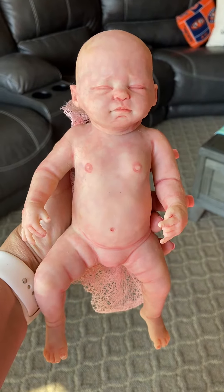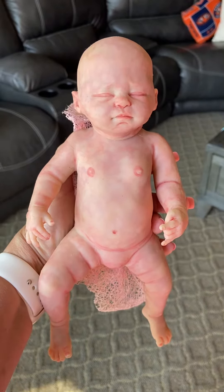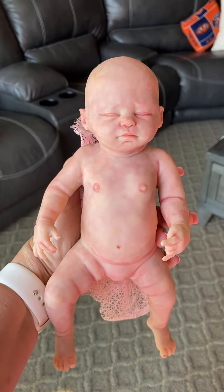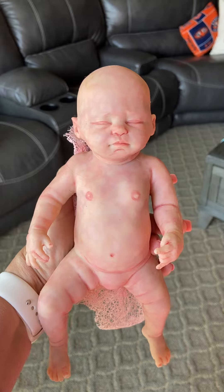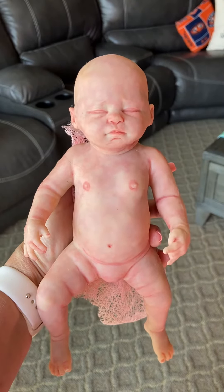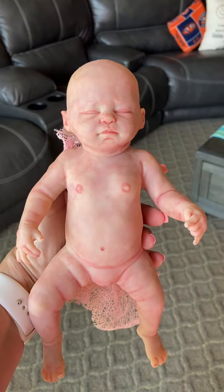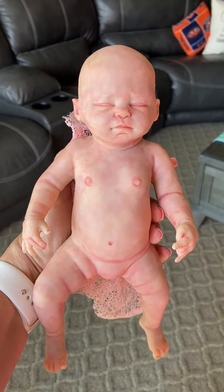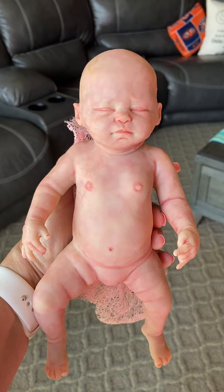Hey guys, this is another doll that I wanted to do a video on because I've had her on eBay and she has not had much views and she is absolutely stunning. She is Basil by Sherry Williams and she's just stunning. I bought her as a blank kit and she's just stunning.